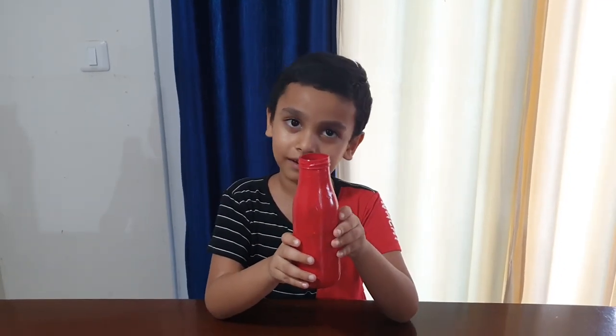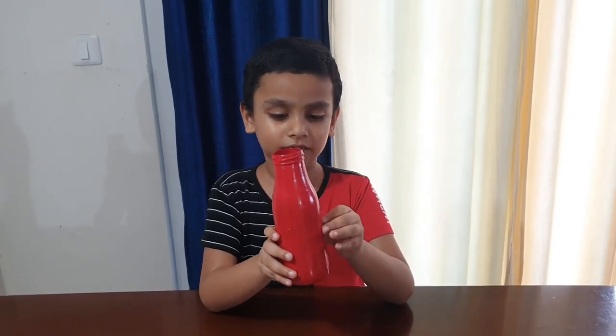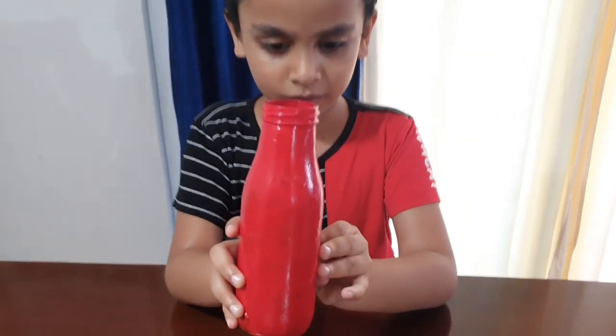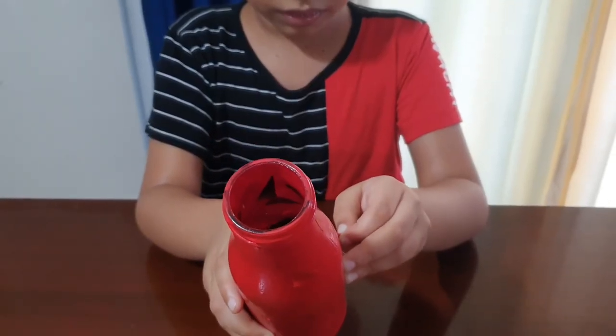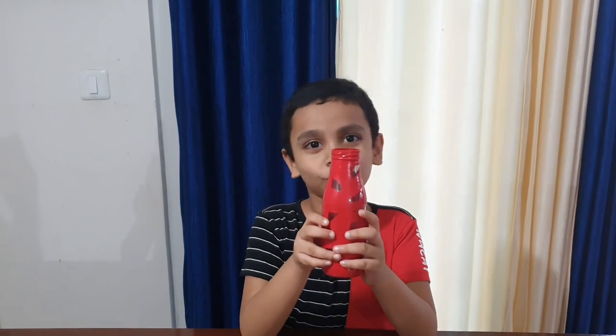See, now the bottle is dry. Let's remove the tape from this bottle. Look, I removed the tape from this bottle.